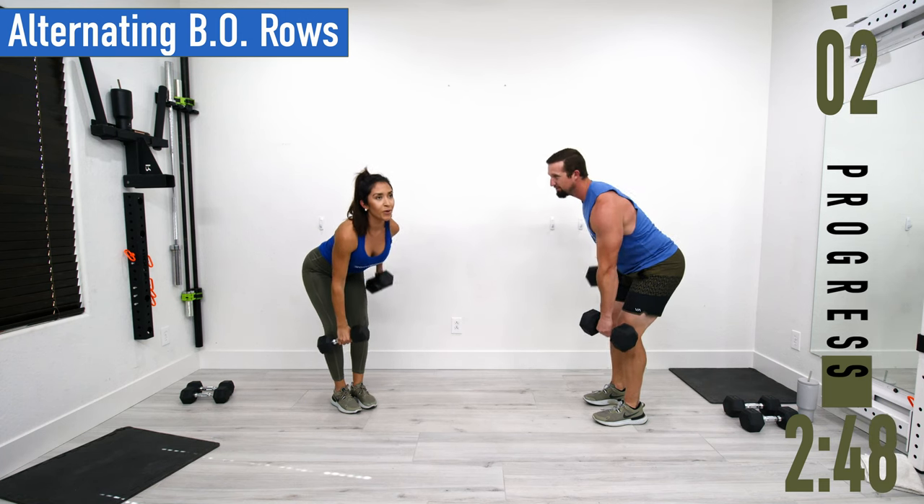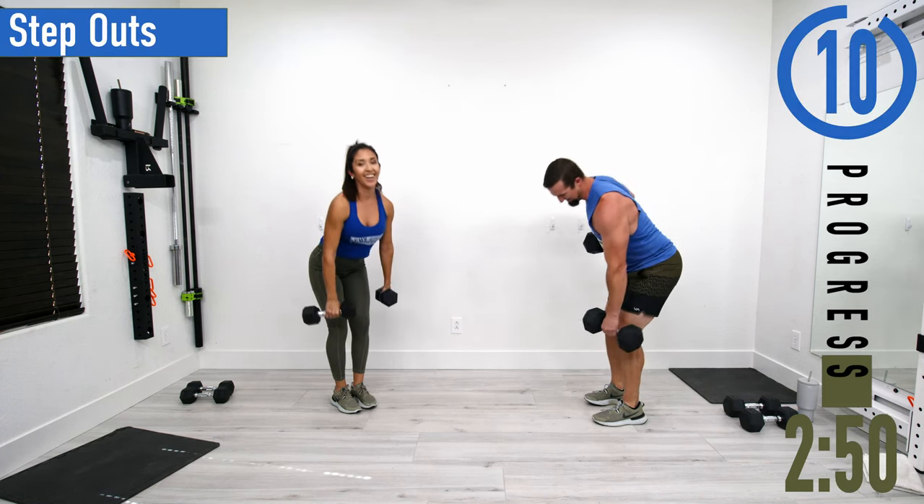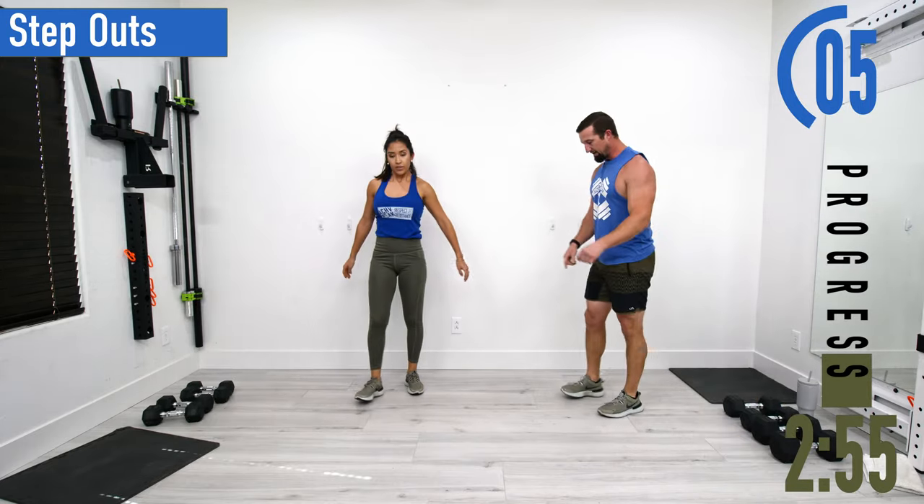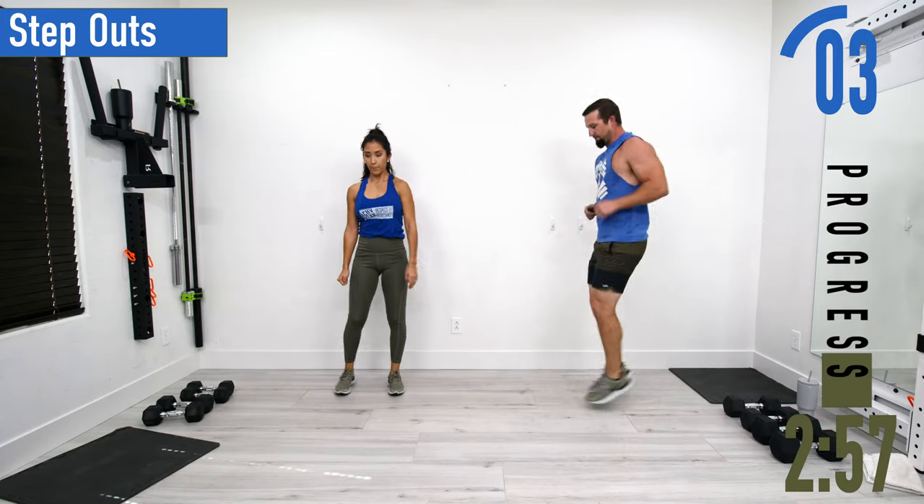Got to get that heart rate up even with the resistance training. Next we're going into step outs. Pick a target on the ground and step out — just like that. Make sure to use the arms.